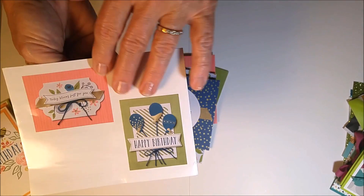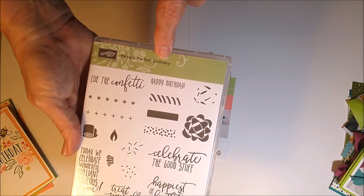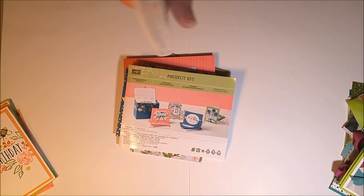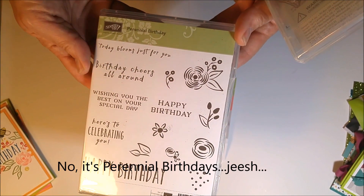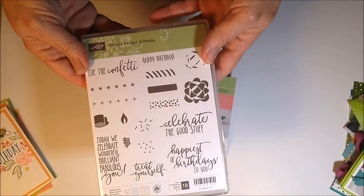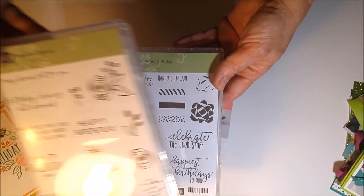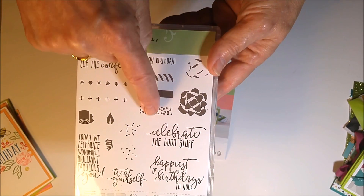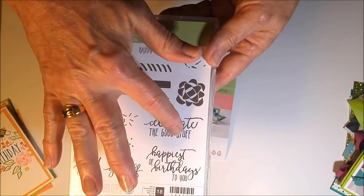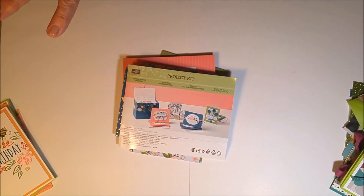There's a project sheet that shows you the four cards you'd make. The stamp sets do not come with the project kit — you get all the die cuts, ribbons, and things, and you could use stamps you have at home. If you'd like the coordinating stamp set, it's called Picture Perfect Birthdays — you can see the flowers coordinate perfectly. It's got candles, party blowers, and a cute mix of fonts.